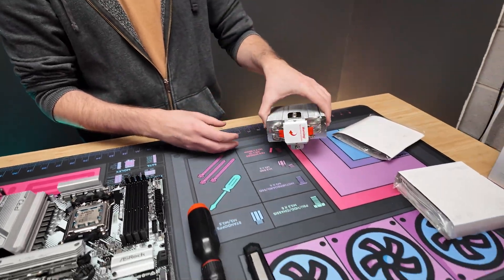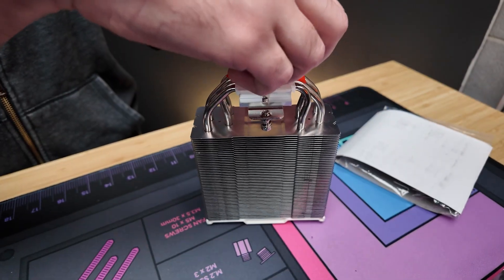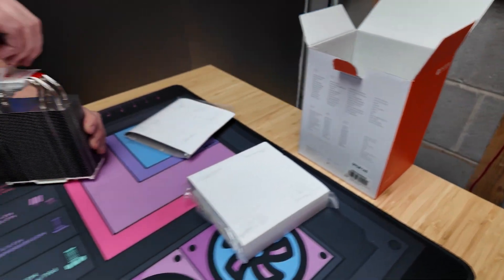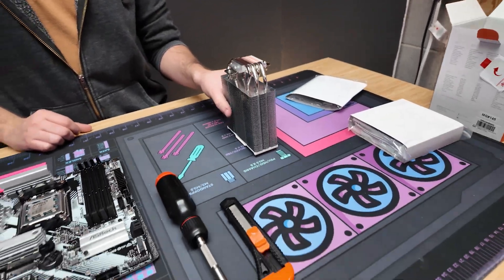The first thing you're going to want to do is take off that little plastic film. What I like to do — just so I don't forget — is stick it to the box, because I have forgotten to take one of these off before.